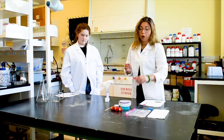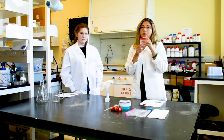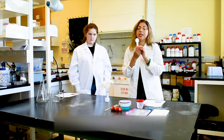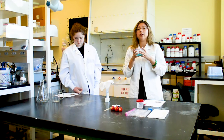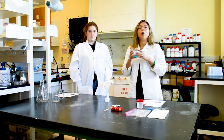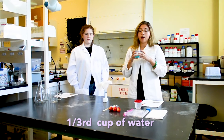You will also need some rubbing alcohol, and you're going to need to chill it in order to make the experiment go smoothly. You will also need a one-tablespoon measuring spoon, and you will need to pre-make your DNA extraction solution. What's in it is one teaspoon of salt, one tablespoon of dish soap, and one-third cup of water.